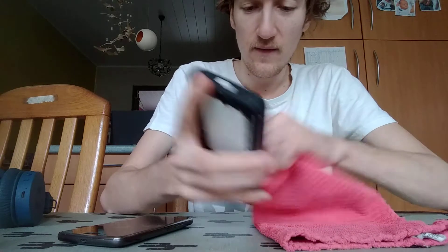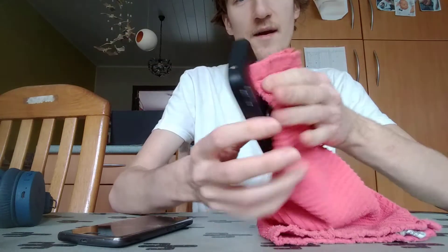Okay guys, now we are clean again. You can just put it back in — oh, I'm holding it upside down — click it back in, and now you can be safe.